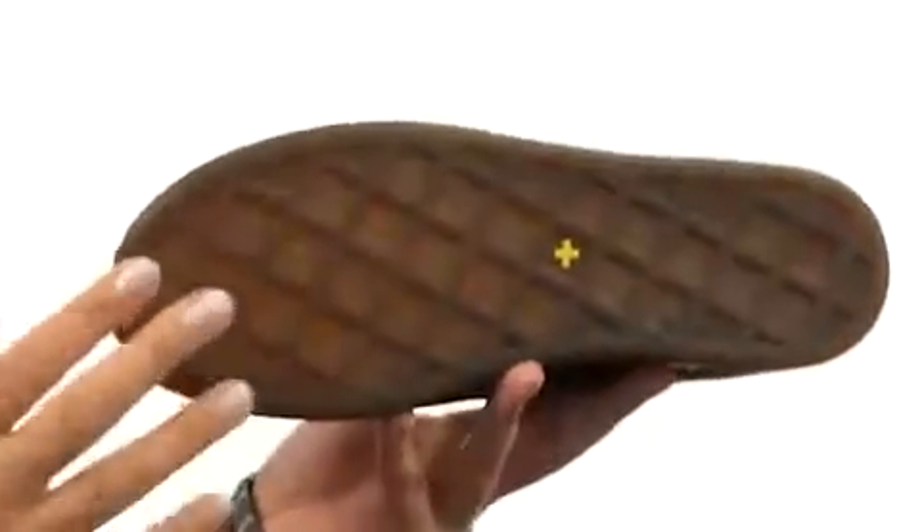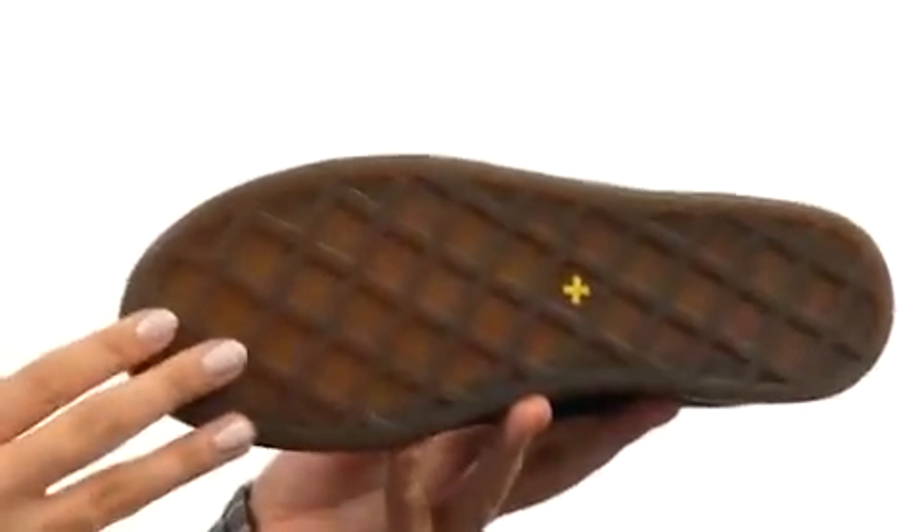Then there is the air-cushioned outsole which is ideal for hard wearing and offers good abrasion and slip resistance. Change it up a bit with these rockin' new boots from Doc Martens.